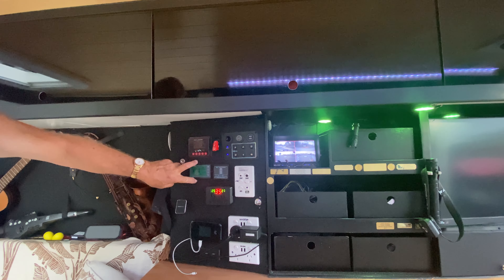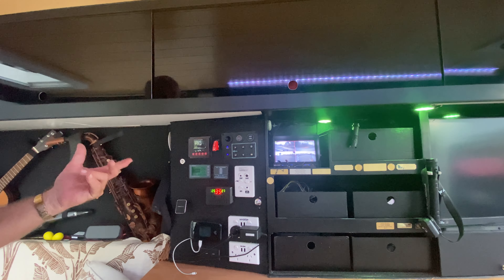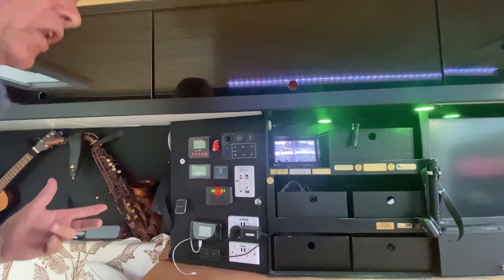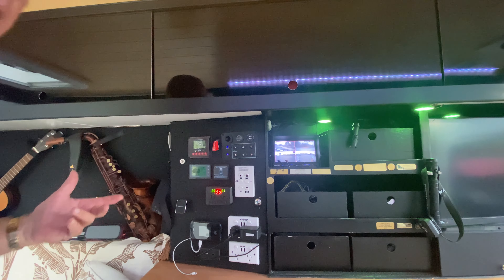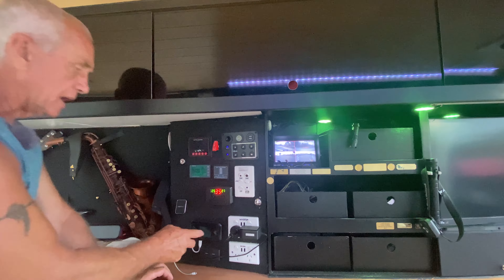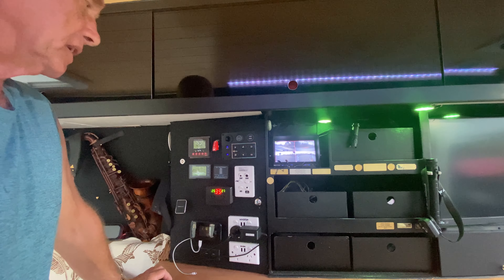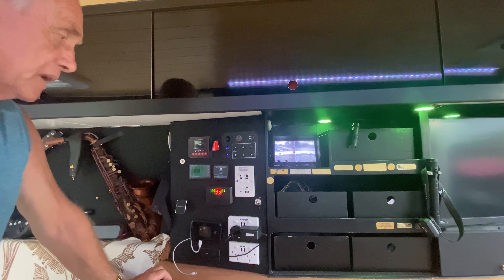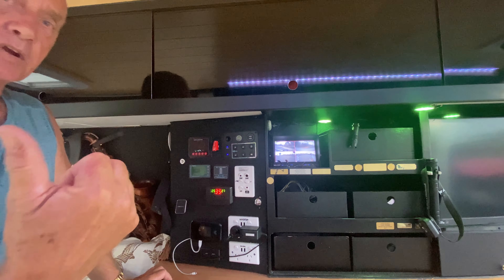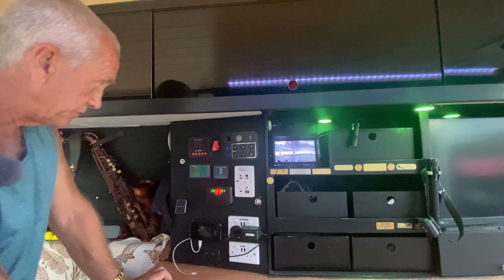That's my charging unit — the energy system — so I can see what's coming in and going out. At the moment I'm at 85%, which means tonight because we've had an overcast day I'll plug in to steal some power. My mobile broadband gives me 190 gig of internet mobile-wise for about $80 a month, which is pretty good. I've got inverter power on this side and that side — 240-volt power plus USB charge ports.